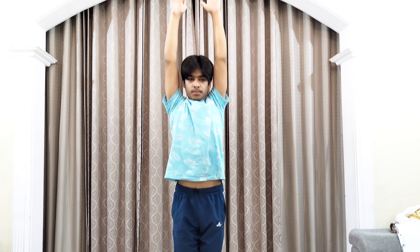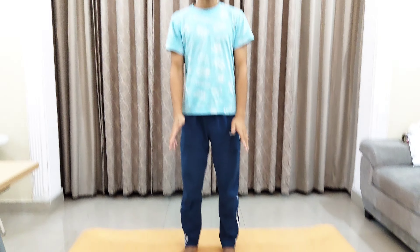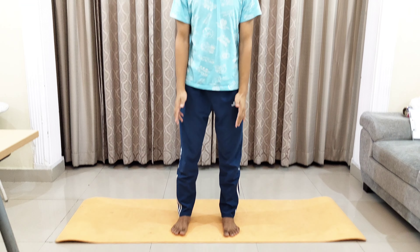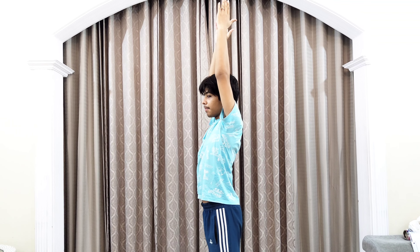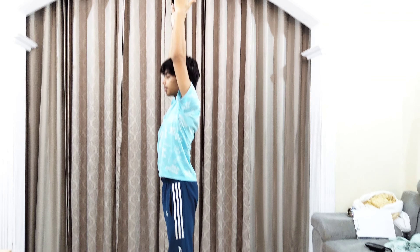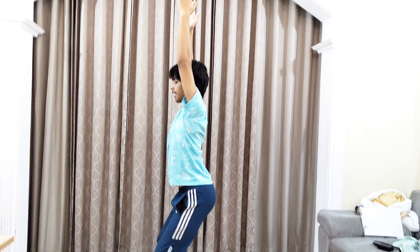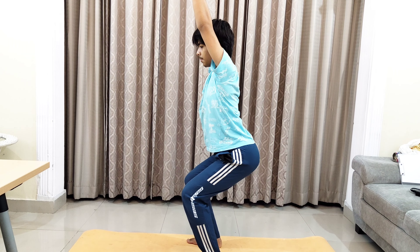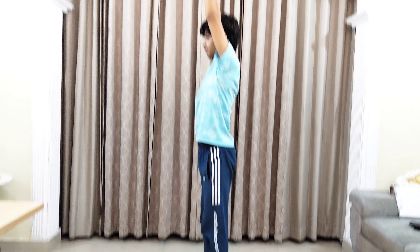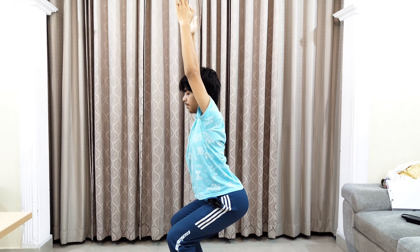The next asana is Chair Pose. In this, you need to squat down a bit, take both your hands straight upwards, and sit in this position. Stay here for some time and then come back slowly. Perform this asana at least five to seven times, then relax.